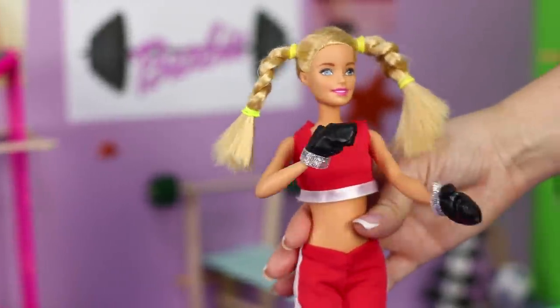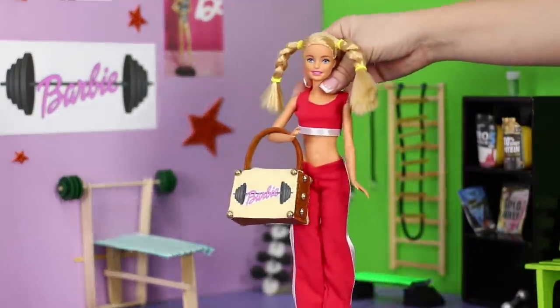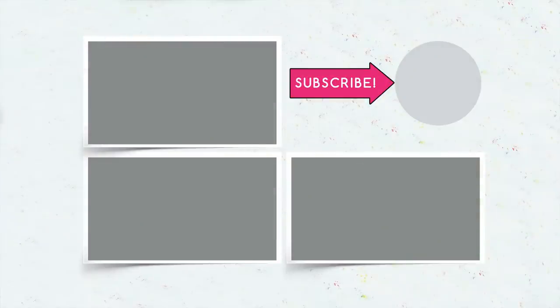Did you like our Barbie sports life hacks? Write in the comments what sports your doll likes to do! Don't forget to like this video and subscribe to our channel — click on the bell so you don't miss any new ideas for playing with Barbies!